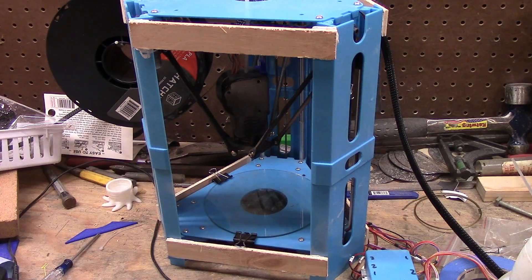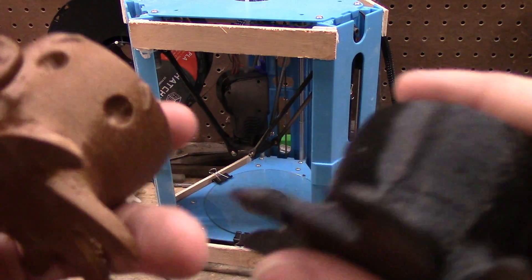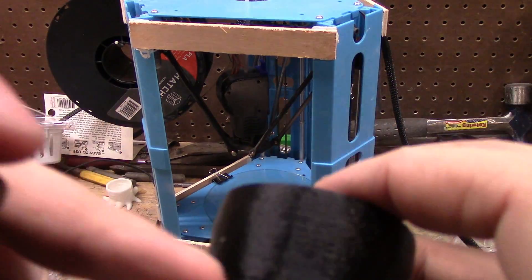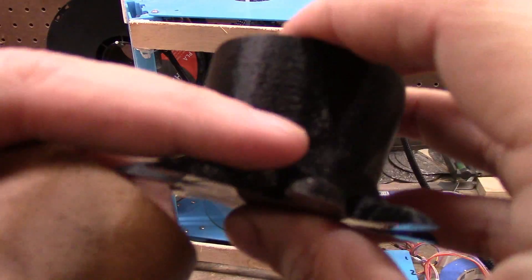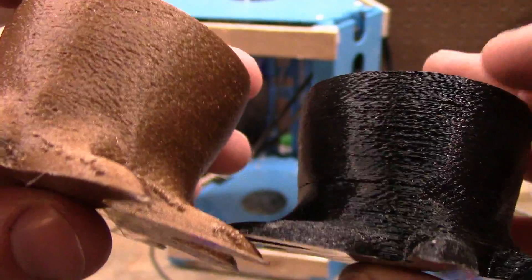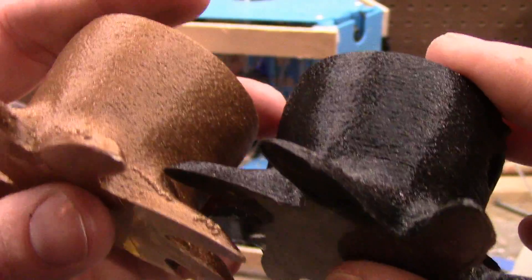Or honeycomb to rectilinear. Anyway, I will say I have a layer split in the black one here, but I don't have any layer splits in the copper. Other than that, what am I seeing?